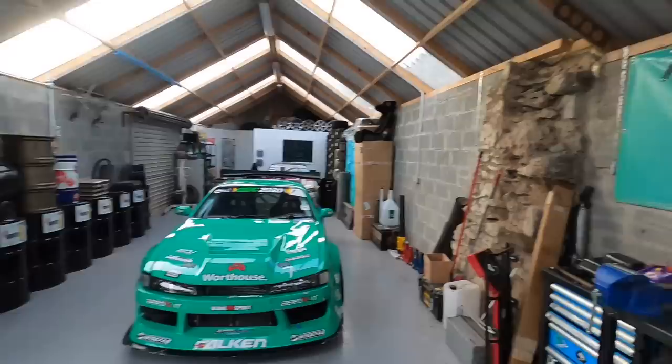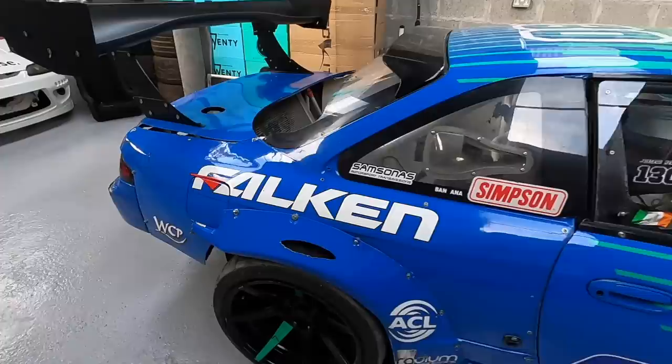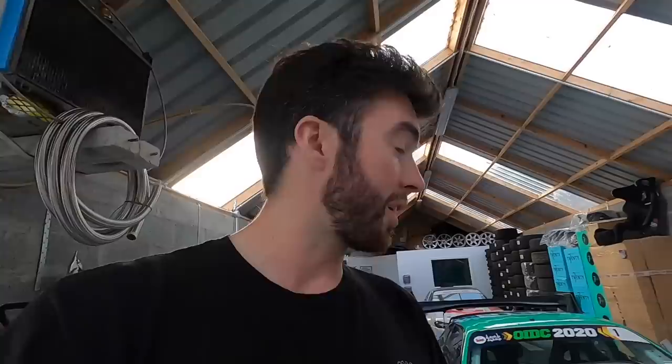The last event we did with this car was the Oman International Drift Championship. This year we were lucky enough to compete in a full championship before the pandemic happened. It's come back with some battle scars but some very good memories — we managed to win the championship. It was a brilliant start to the season, and it's really nice to have the car back home now. I do have some plans for it moving forward.